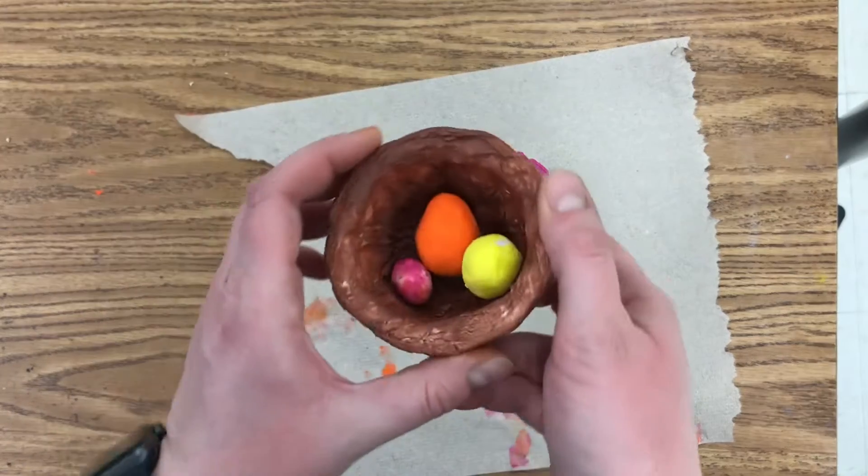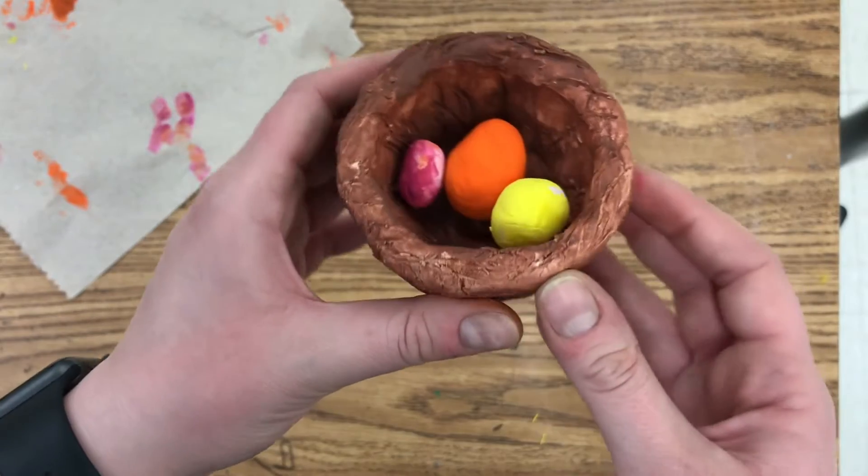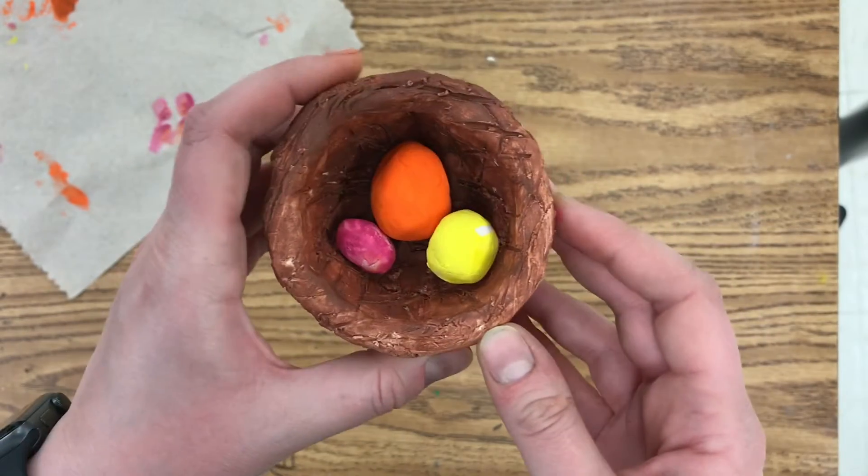A couple of other options you could do: you can make a little paper bird to put inside, or you could make one out of clay if you have extra clay, or you could use green confetti as grass. Have fun with this! I'll see you next time.